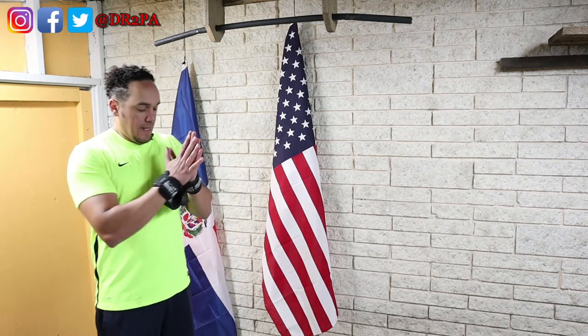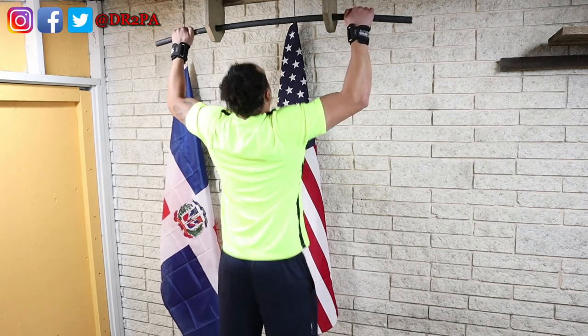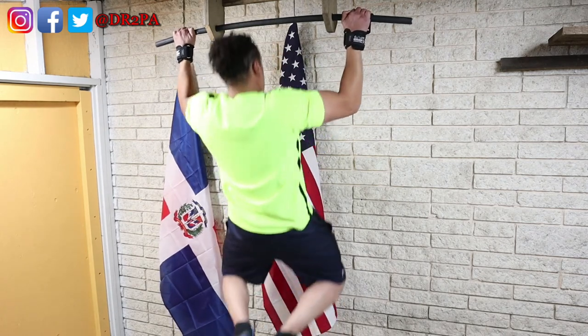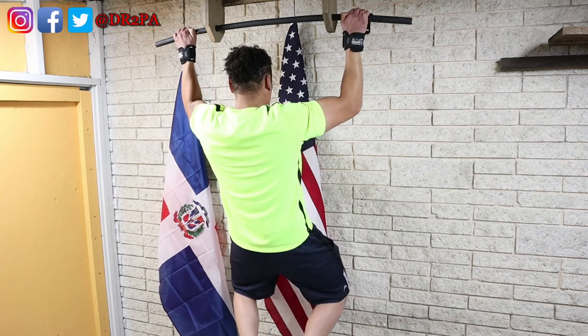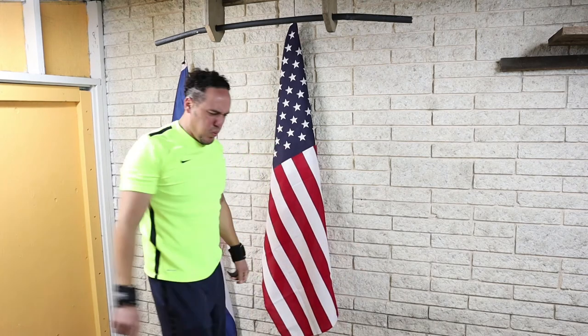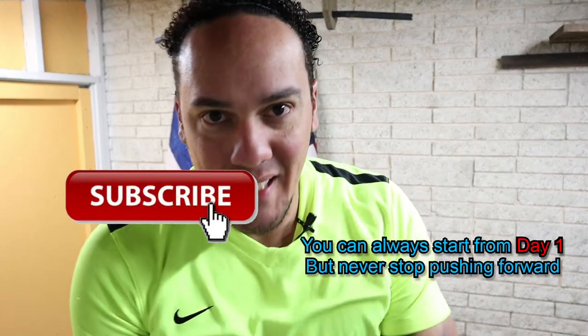All right, here we go — last set. This one is to failure. We're gonna be able to do it. All right, that's it for today. I'll see you tomorrow. Adios.